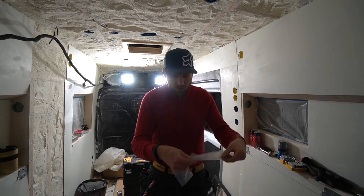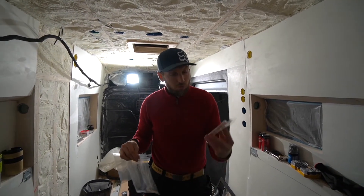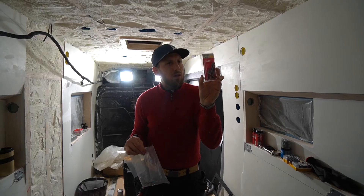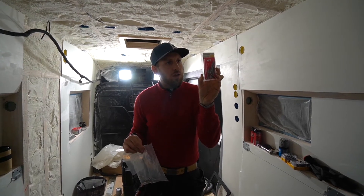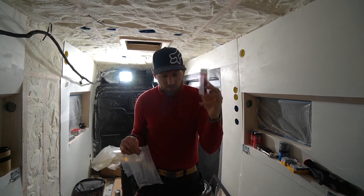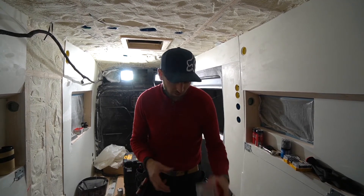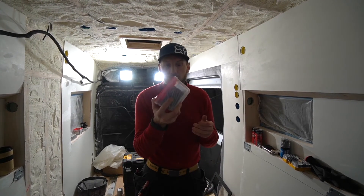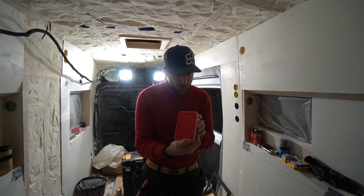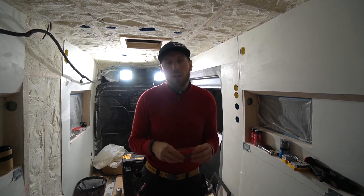The included screws are quite short, so we bought some longer ones. These ones are made for metal, industry spec, able to withstand salt and stuff. They are not self-tapping, so we have some self-tapping screws as well that we've used before in the van, but they are not as heavily graded. I think I will go with the better ones — it's better to not have any rust.